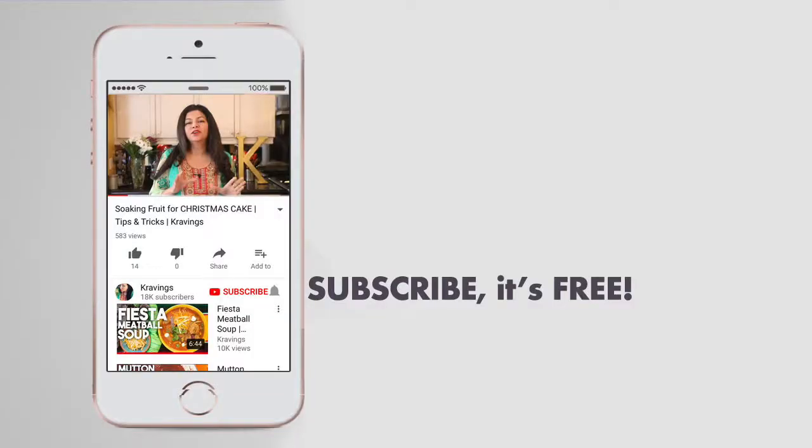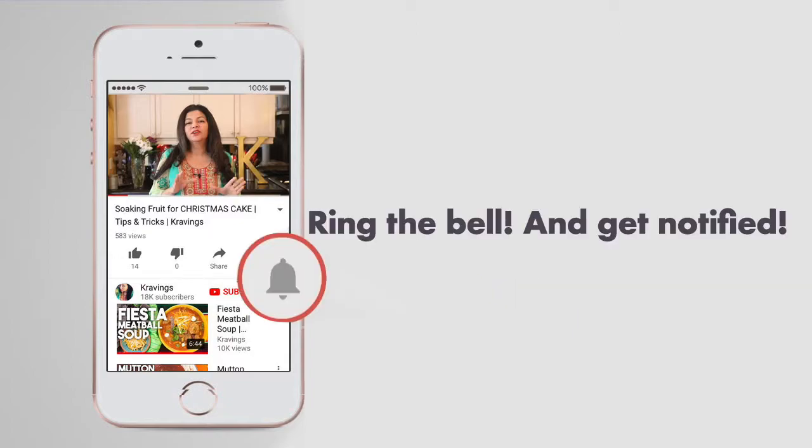Before I go any further with this recipe, do make sure you subscribe to my channel. I upload a ton of videos every week. Also ring the bell — that's YouTube's new bell icon — that will notify you every time I upload a new video. Now let's get started.